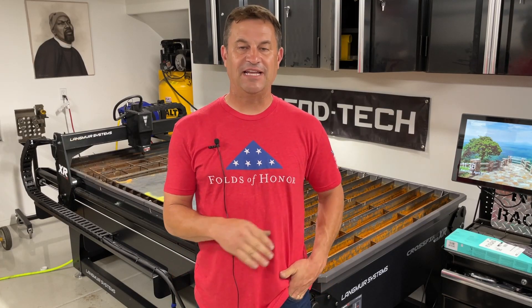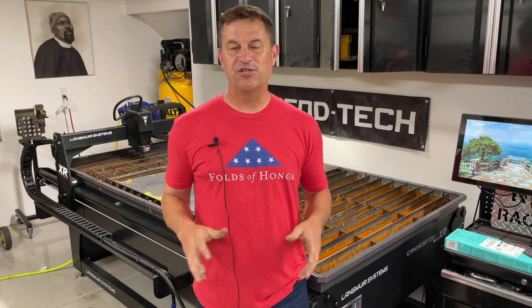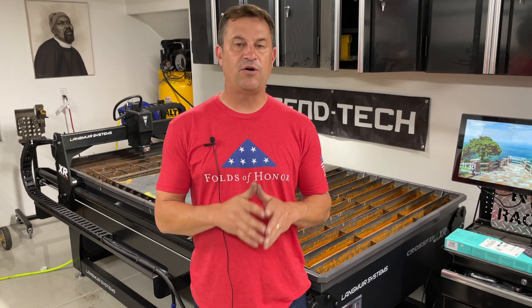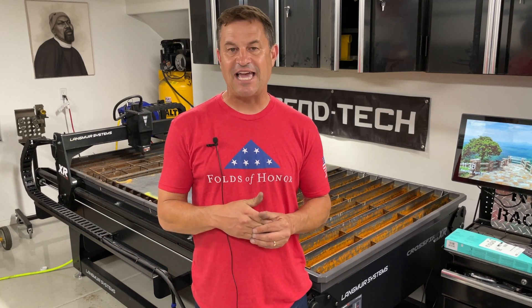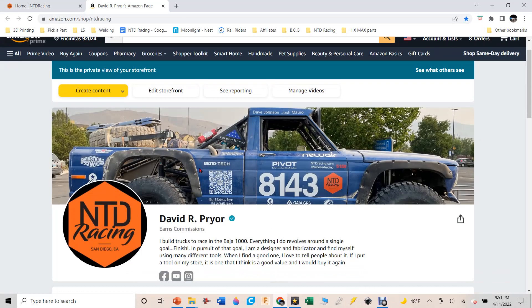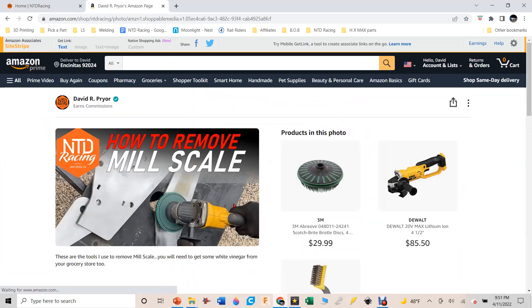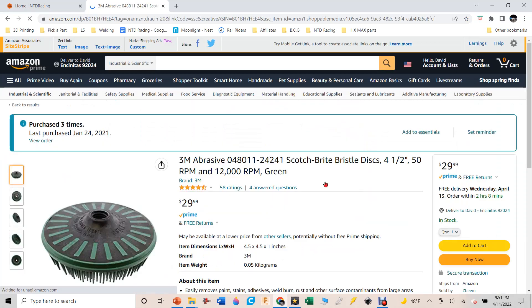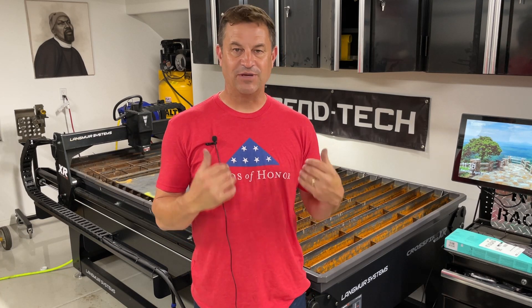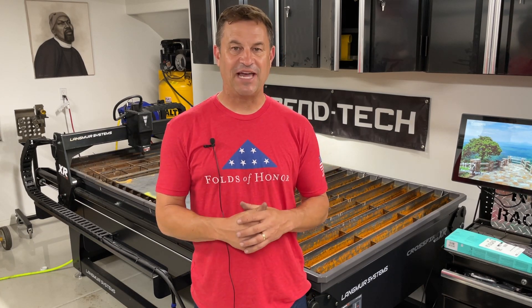Hey folks, my name is Dave. Welcome to our shop here at NTD Racing. This is a video I'm kind of regurgitating — I've done this one before, but a lot of people ask to see how I basically remove mill scale from metal I've been working on. So this time I'm just going to make it its own individual video. I'll show you exactly how I do it and the products I use. You can find them in the description or at NTDRacing.com in our Amazon store, except for the vinegar — you just get that at your local store.